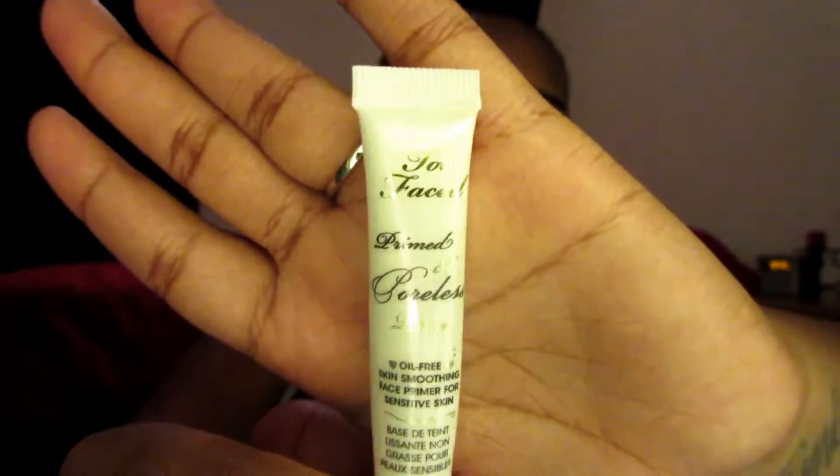I haven't blended the brows yet — I'll do that once I put my foundation on. The only other non-drugstore product I'm using is Too Faced Prime and Poreless. I only have it because I got a free sample from Sephora. I put it right on my parentheses — the lines on the sides of my face — and on the sides of my nose, so my makeup goes on nice and smooth and won't crease.